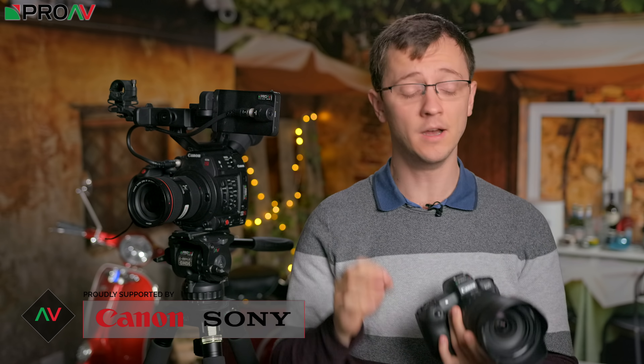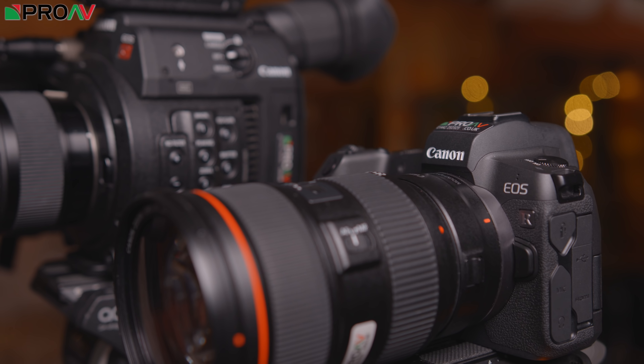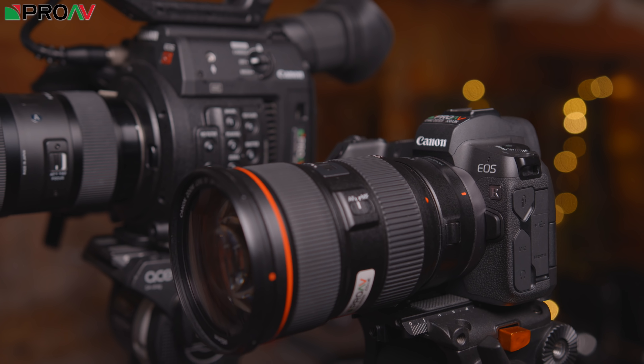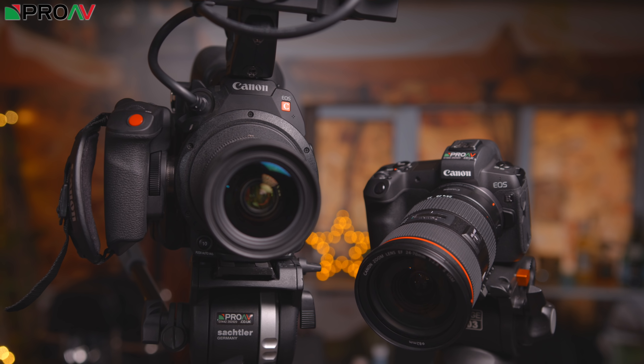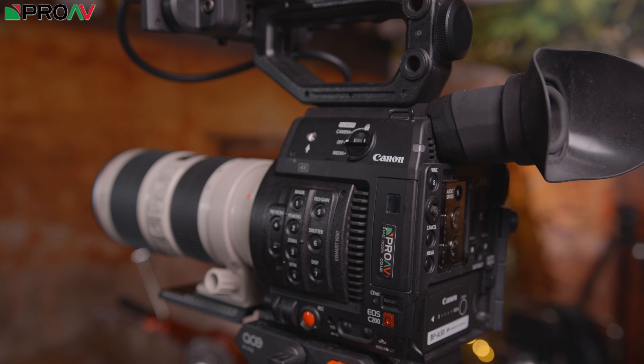Hi, Carl here for ProVTV and today we're taking a look at Canon's little EOS R, specifically how well this matches up to their C200. Because the C200 is one of the most popular cameras for our customers at the moment, particularly for anyone doing corporate interviews or that kind of work. The C200 is great for a list of reasons which I'm going to mention a little later on, but the first time we saw the little EOS R we thought: have Canon just released that perfect little small B camera for the C200? Because in that sort of corporate interview you want a main camera and then you want a smaller camera as the close up of the face. It's a very specific little use case but this might well just be Canon's perfect answer for it.